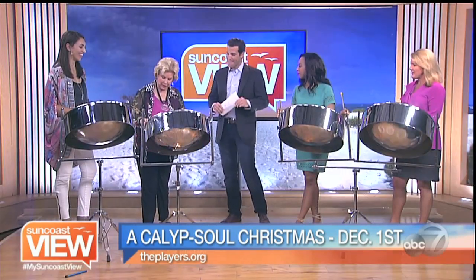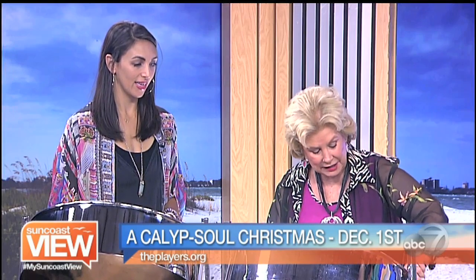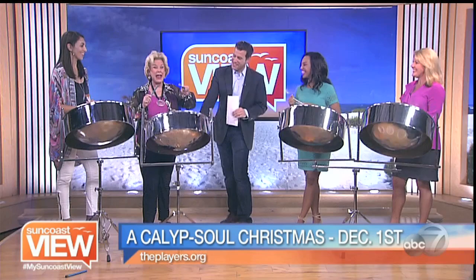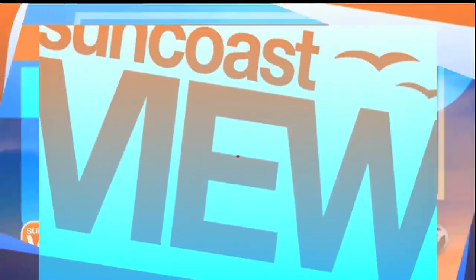All right, let's see what you got here. Jingle bells, jingle bells, jingle all the way. Close. Yep, good. Next part — oh, what fun it is to ride in a one horse open sleigh. Nice and easy. Beautiful, that was fun. Excellent job.